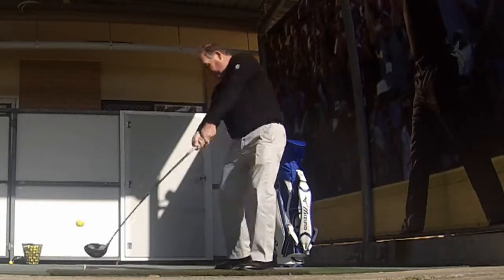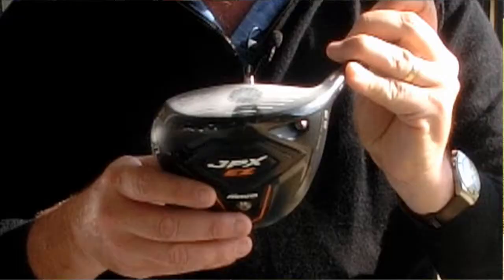I'm really happy with that drive. If I take a look at where that has actually hit on the clubface, you can see it's actually hit right in the middle of the club. That's pretty much where you want it, so I'm very happy with that.